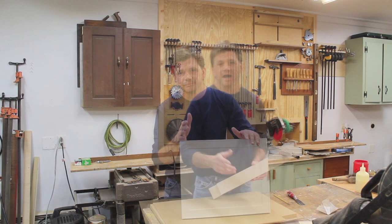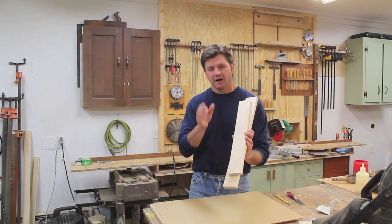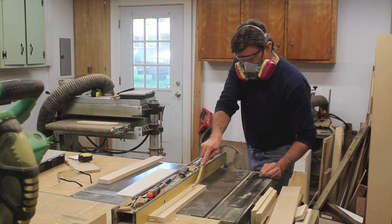I've got a few really nice pieces of tiger maple and that's what I'm going to use for the frame. The boards measure two and a half inches wide, so I'll set my saw fence at an inch and three-sixteenths, allowing for the eighth-inch thickness of the blade, and rip the boards in half.